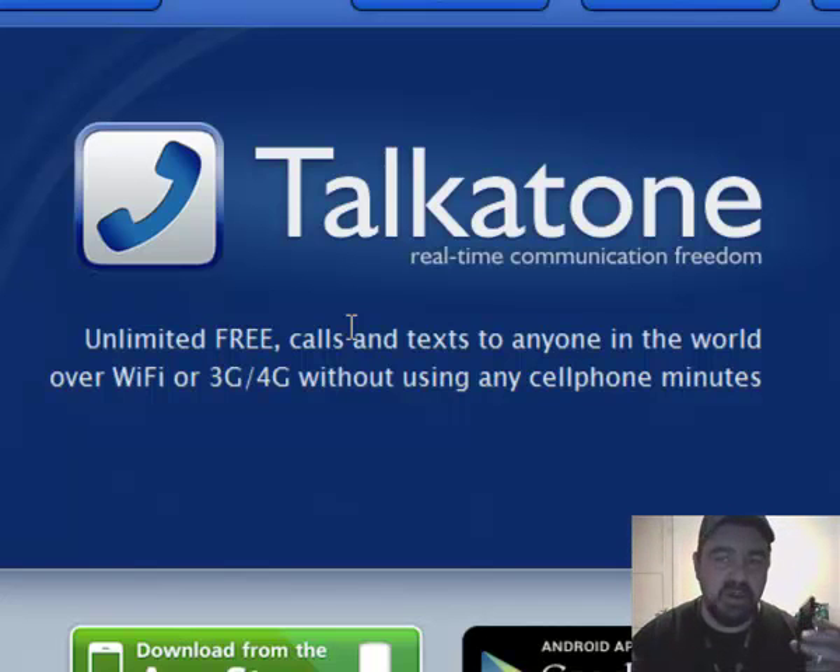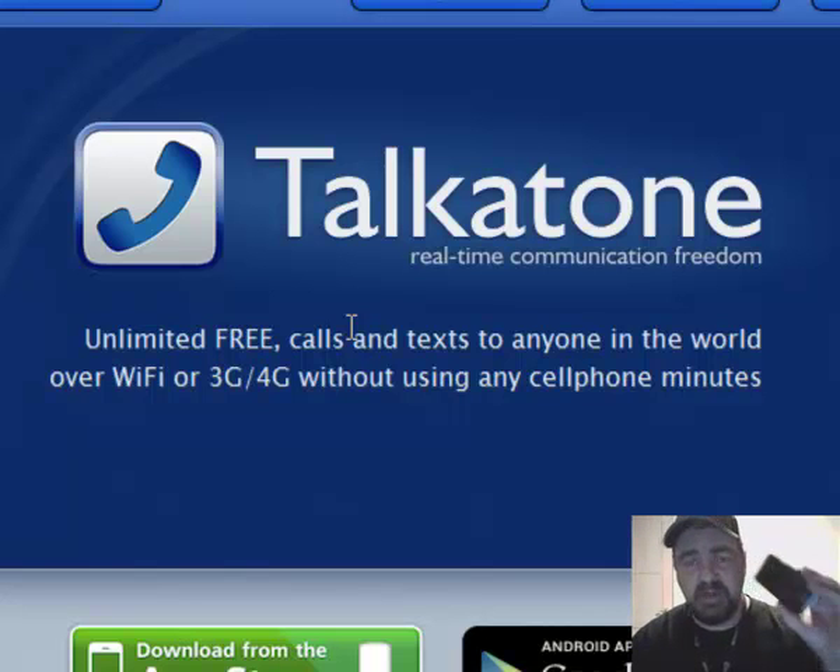Everything my customers want me to find out, I go and do research on it. I've done research on this because one of my customers called me and asked me to look into it, and I did. It works great if you get to where you can't pay that monthly fee but you still need a phone.